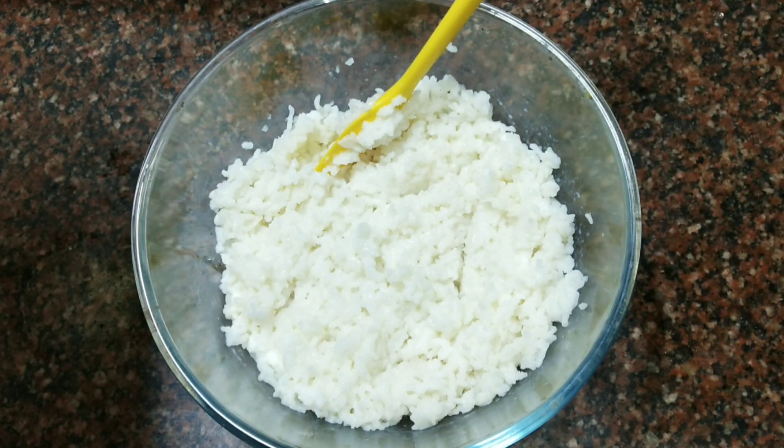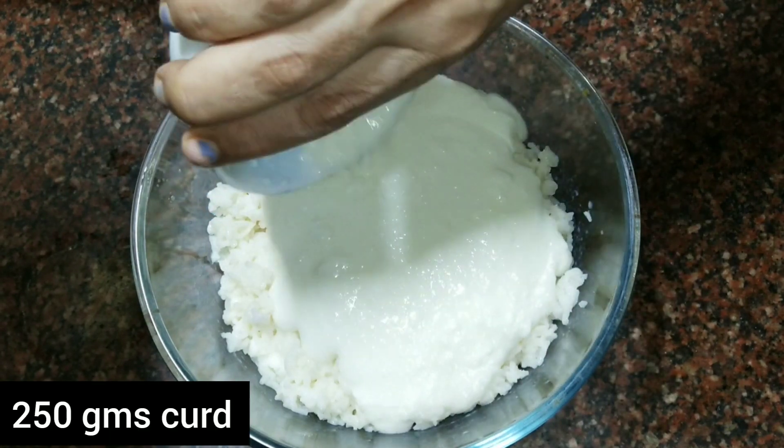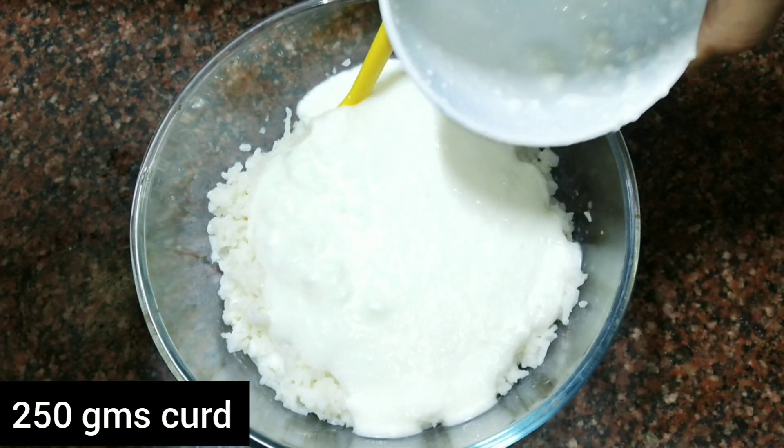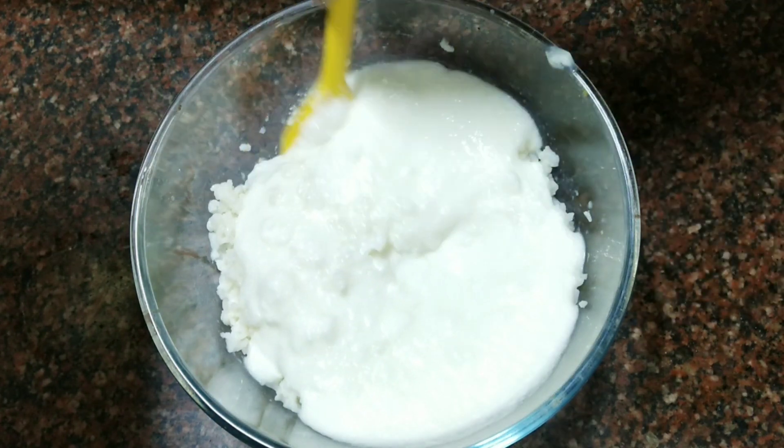I have 500 g of dahi. I have already whisked it. I will add all the dahi to the rice.